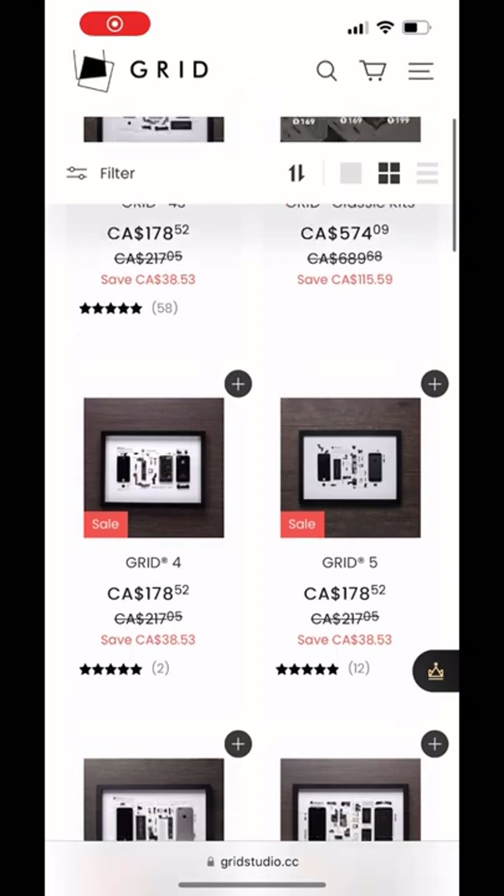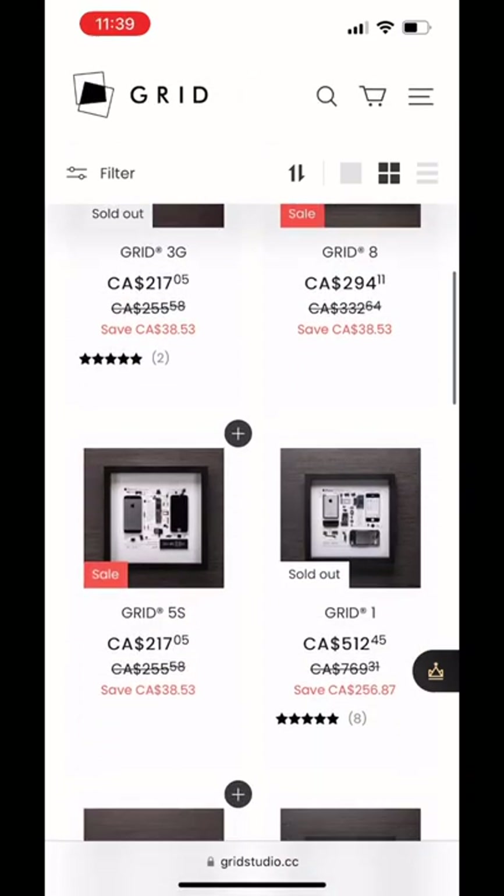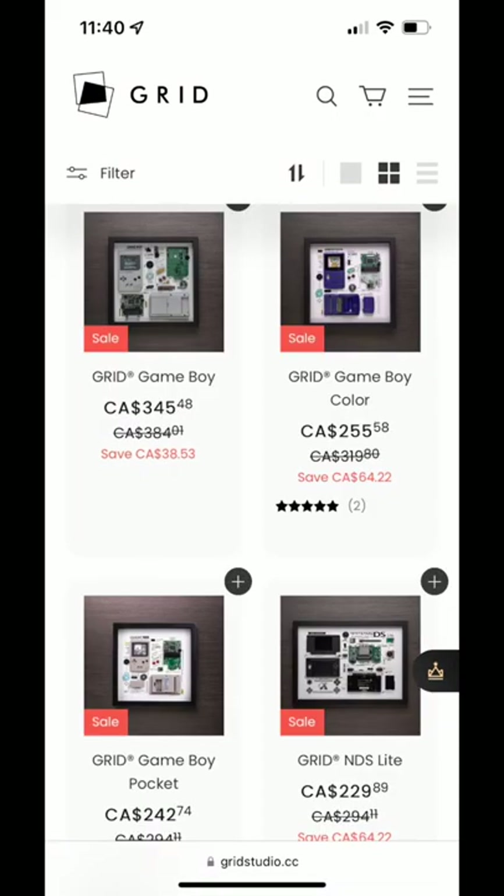You can even get models of previous iPhones like the iPhone 4, 5, and 6. And if you're not into that, you can even get Samsung, Nokia, and Blackberry models, and even portable gaming console models as well.